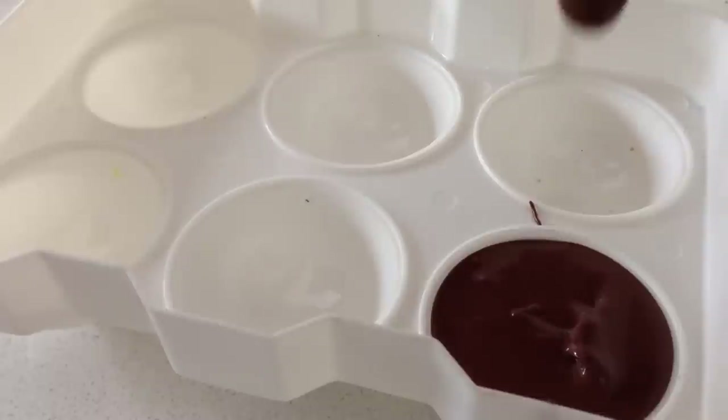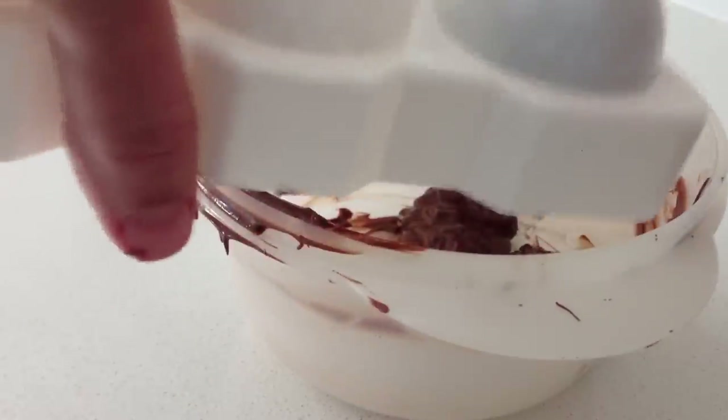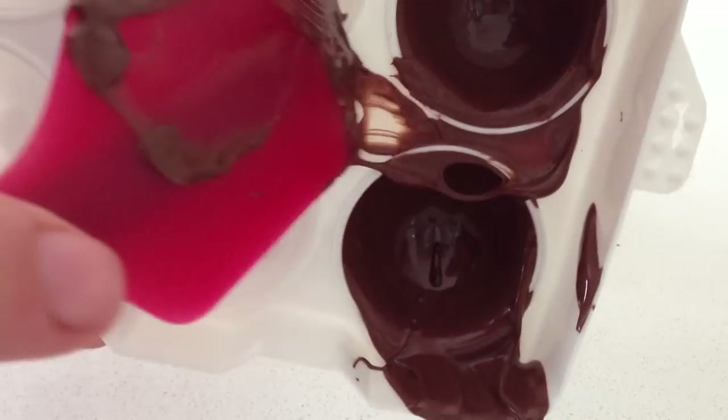If you are using a smaller mould, you can fill it with the chocolate and leave it for a moment and then tip it out, just like we did with the truffles. Once you have tipped out the excess chocolate, again just leave it upside down to set.